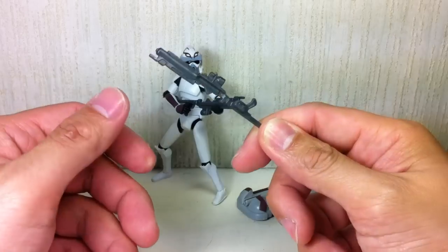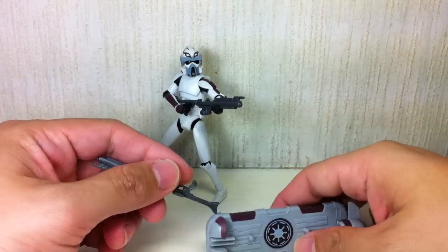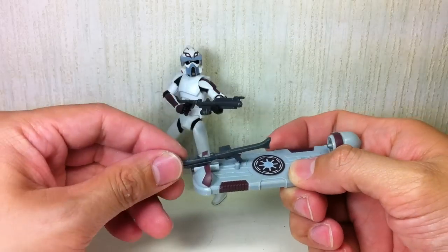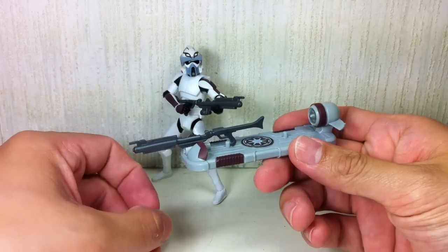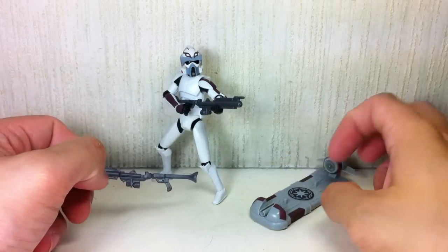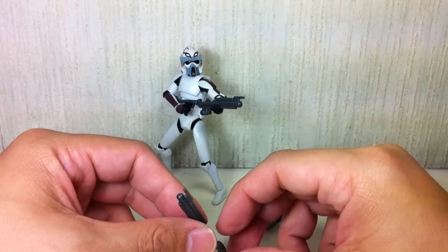The figure also comes with an additional DC-15 rifle, which you could mount on the hoverboard if you wished. And why does he have another rifle? So he's going to look awesome.